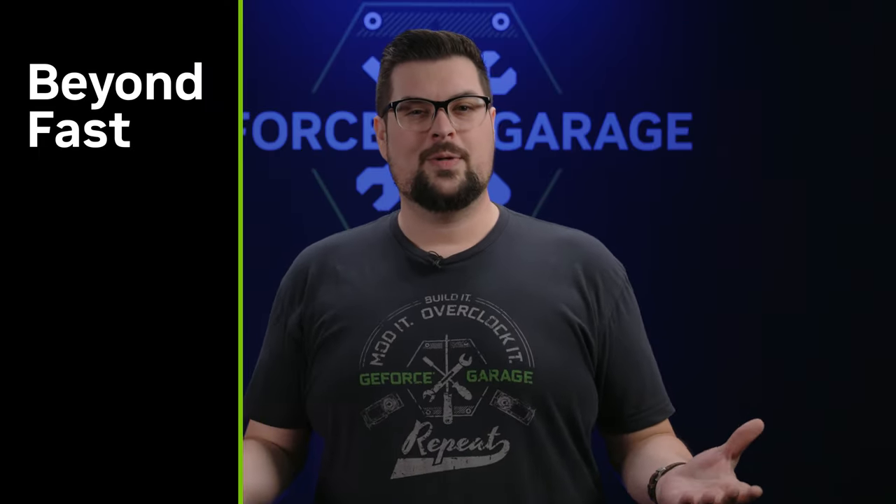Thanks Jeff for coming by — hopefully we get to see you again sooner than six years. If you guys enjoyed this episode and would like to see more, hit that subscribe button down below and I'll see you for the next one.